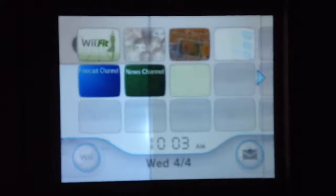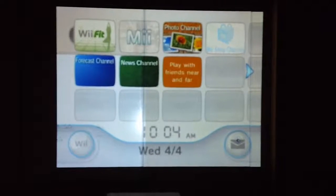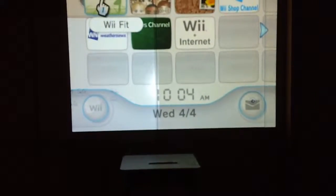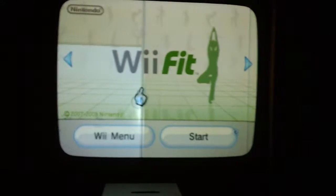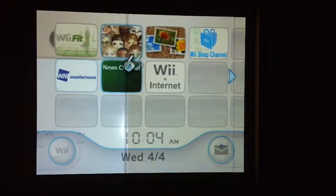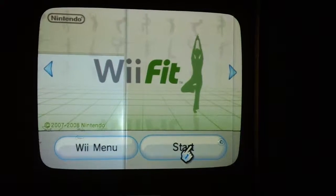The first screen you'll see when you turn the Wii on — you have to make sure the Wii Fit game is inside the game system. You'll take your controller and search for Wii Fit, which is up in the top left corner of the screen. You'll click on Wii Fit, and it'll take you to the Wii menu where you can go back to Wii Fit or start a brand new game. So we're going to start a new game.